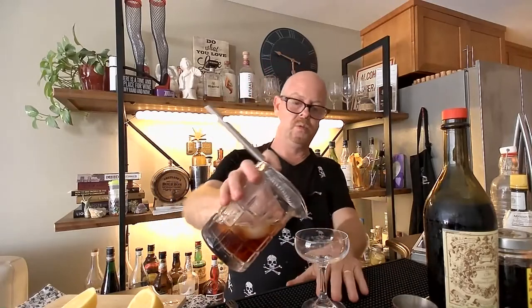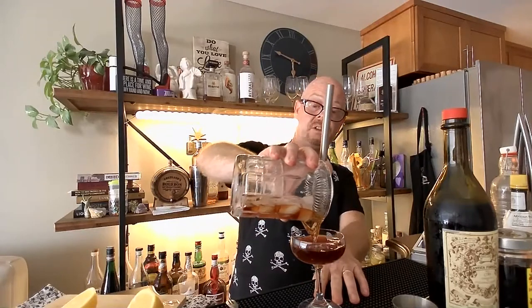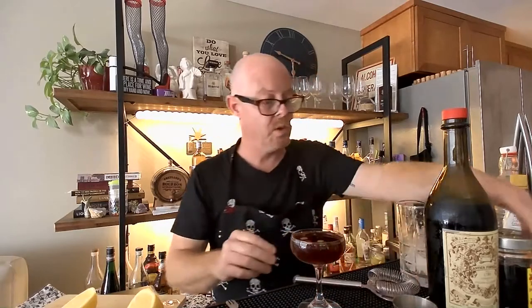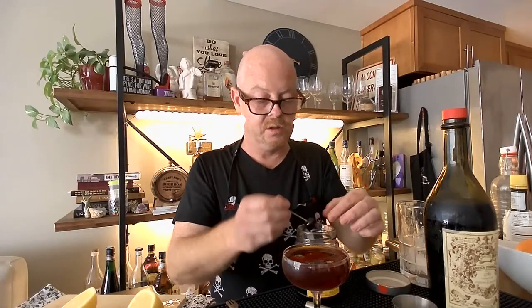It's all about the spirits and the modifiers — what we call vermouth as modifier. We're going to pour this. Please, if you are starting to plus up your home bar game, use chilled glassware. Look at that — right to the wash line. Now I'm going to add some cherries — these beautiful Luxardo maraschino cherries.